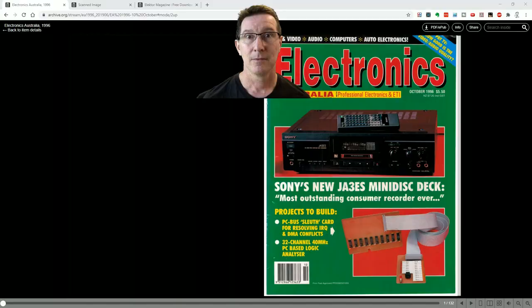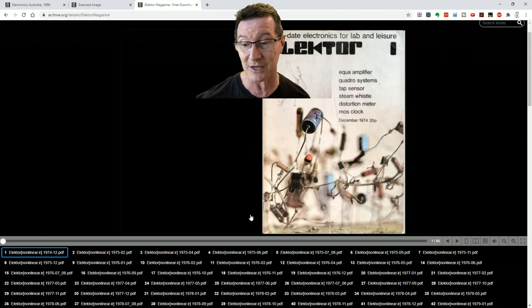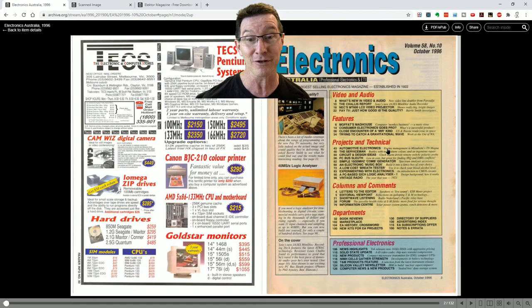This is going to be easier if we just go to the PDF. Thankfully, you can actually download all of the archives of Electronics Australia and other magazines on archive.org. You can also get Elektor magazine there as well. Unfortunately, they don't have the 1996 issue — it jumps from 1989 to 2004. So that's a bummer. Anyway, we've scanned it in so we can go to the videotape, and they're really good quality scans too.